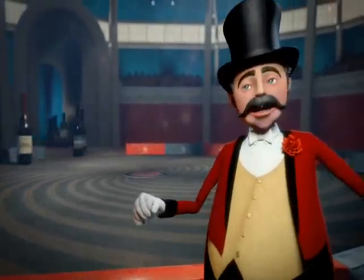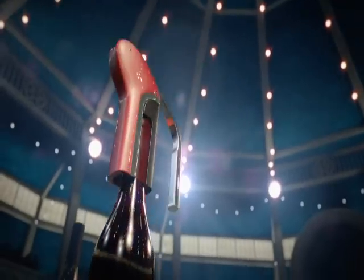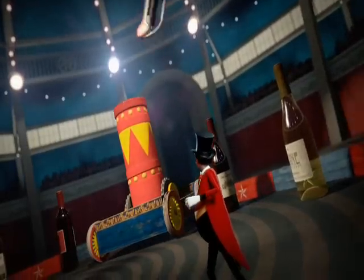Ladies and gentlemen, in the center ring, the amazing new Vertical Houdini Corkscrew! Witness the Vertical Houdini as it pulls a cork in three seconds flat! Watch spellbound as it pulls cork after cork and ejects them with ease!